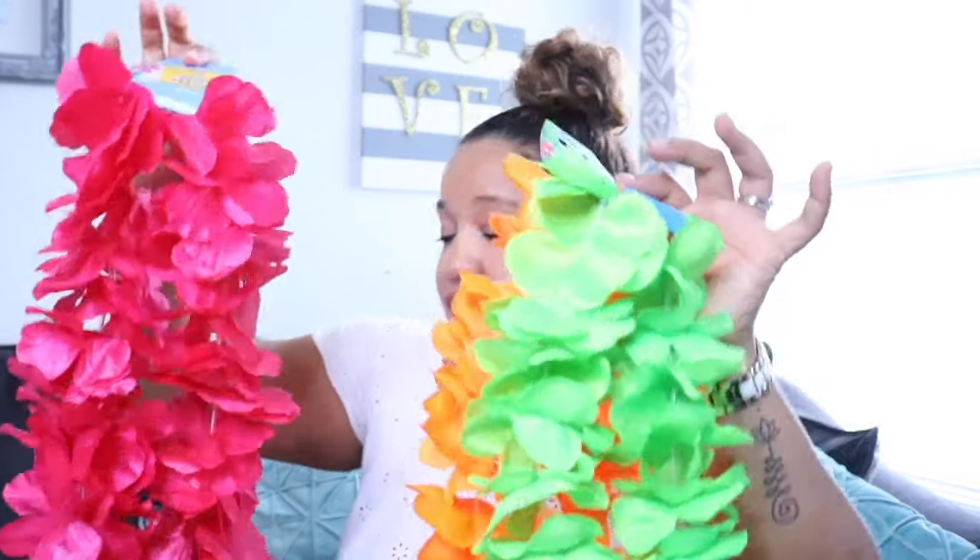There were two different types of leis — some more plasticky and these ones with more of a silky feel with a little sheen or shine. These are super quality for a dollar each. One thing about Dollar Tree is that if you don't catch items in their season, they barely go on sale — they'll just come out next season. So if you think you know the party theme, go check your Dollar Tree now.